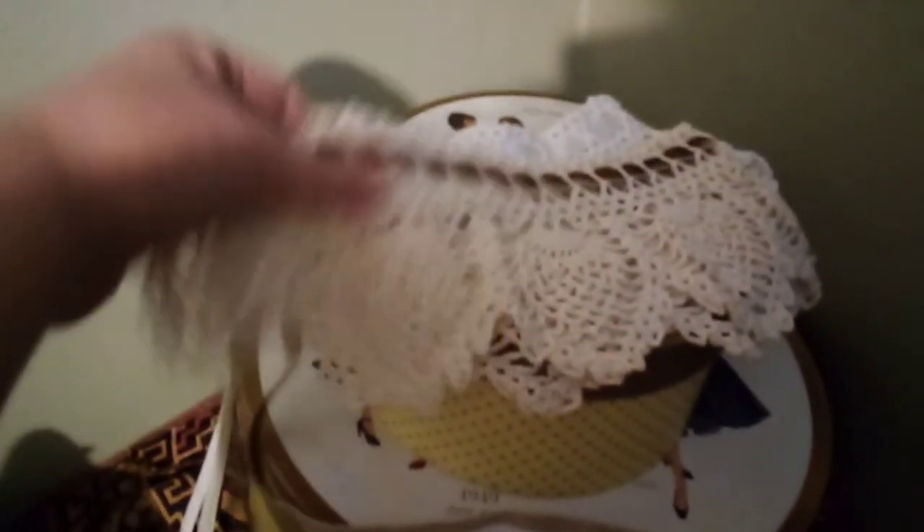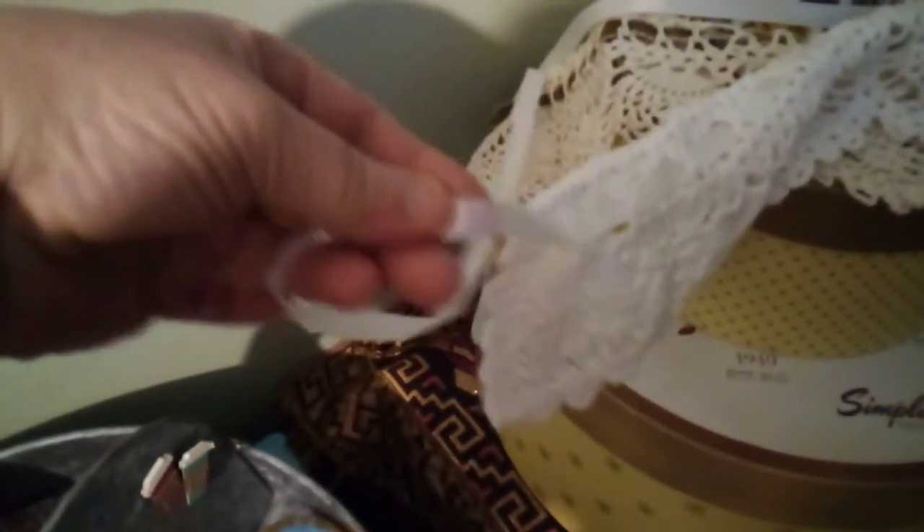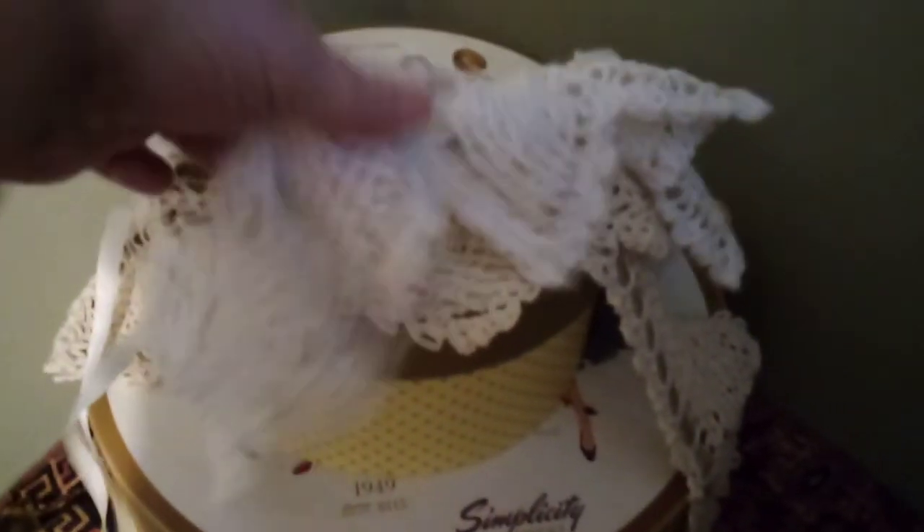Over here I got these collars. This one's pretty vintage — the ribbon's vintage at least, kind of velvety. But this one back here doesn't look that vintage; the ribbon looks pretty new. But these are just collars.